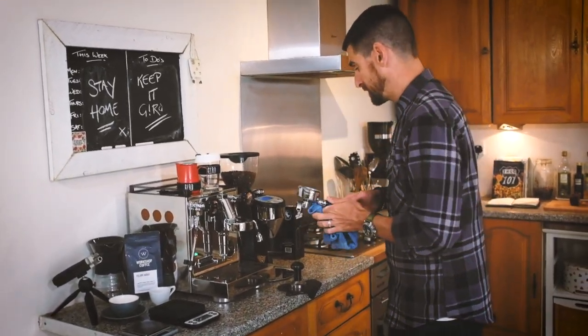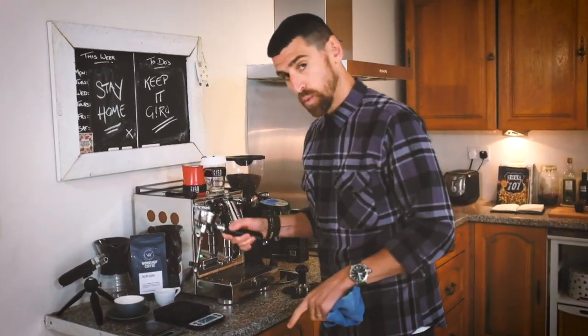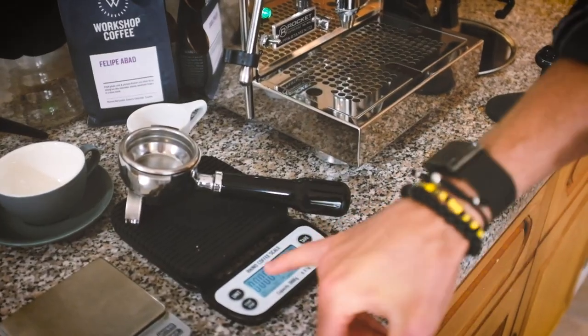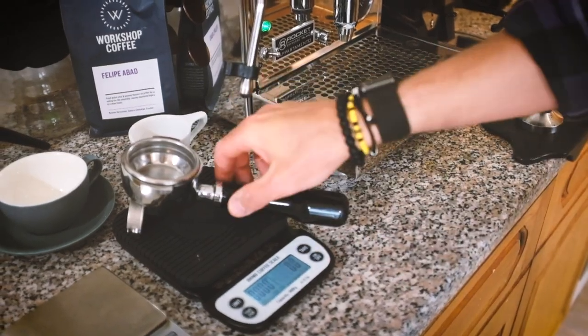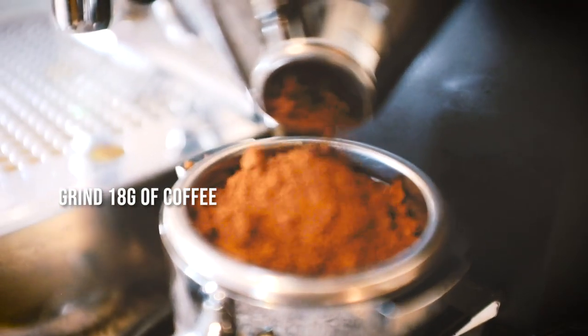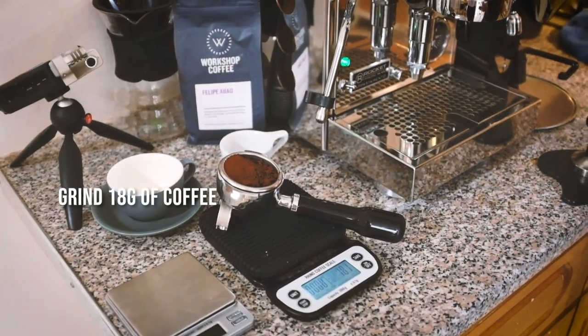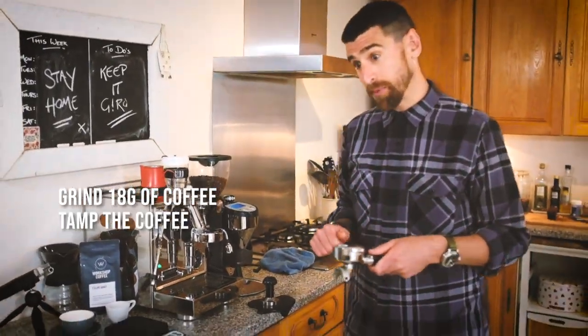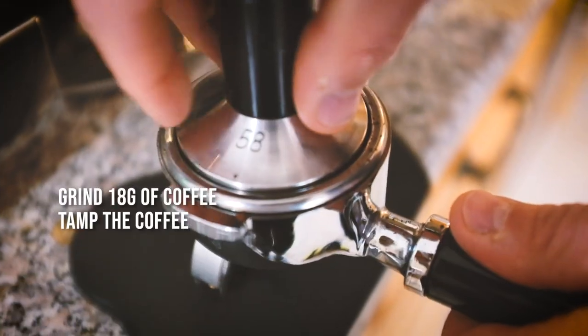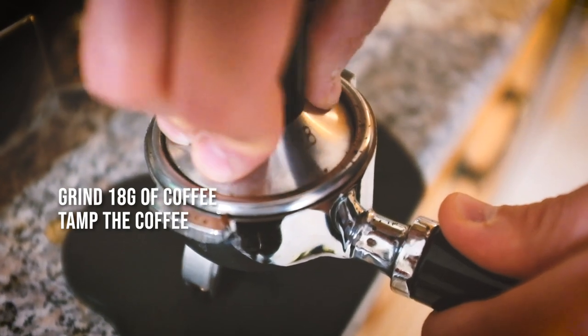I'm going to clean my portafilter. First thing I'm going to do is weigh — these scales are available from Giro and they're great because they have a timer built in. I'm going to tare that and grind the coffee. Perfect, 18g. So the next thing we're going to do is tamp it. With the tamp you want to put a gentle tamp at first just to make sure it's nice and level, then put a really firm pressure down.